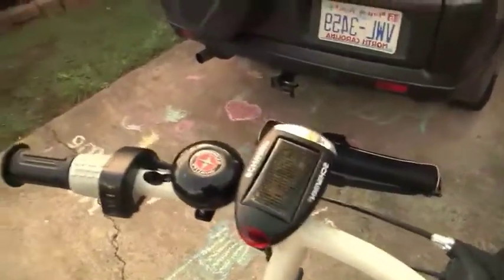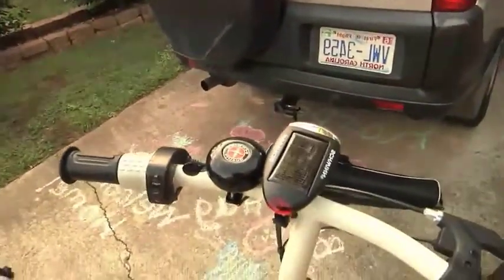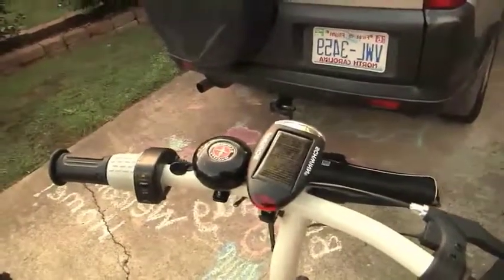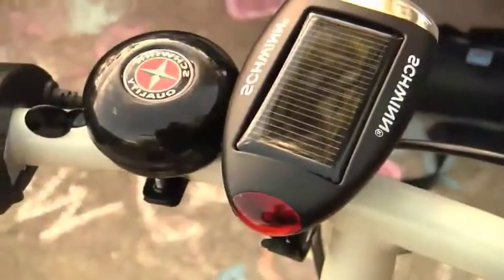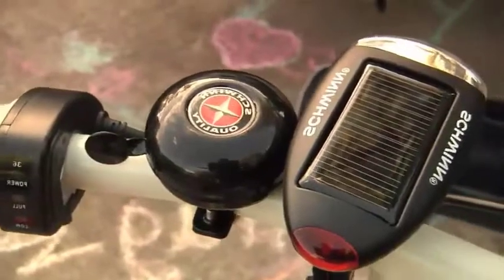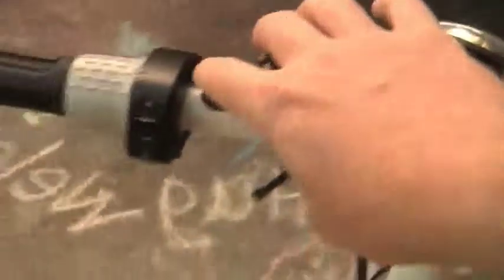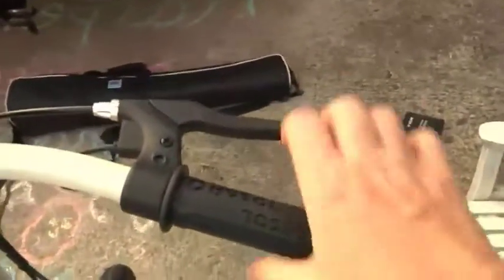The bell is really handy because this scooter rides almost virtually silent. If folks are walking along on the sidewalk and not paying attention, the bell gives them a nice little warning. I found the chime of the bell is a bit more friendly than a horn.